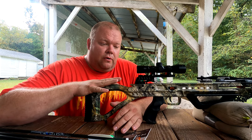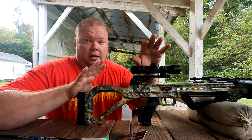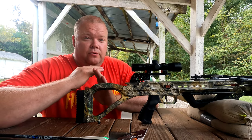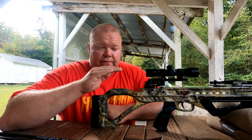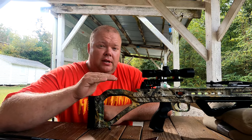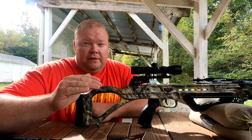So this was the Killer Instinct Fierce 405. So far I really, really like this thing. The scope that comes with it is pretty clear. I had the crosshair set up for 25 yards, and when I moved the target out to 50 it went down to the next notch — there are about four different notches in there. It held a really tight group at 25 and a very tight group at 50.